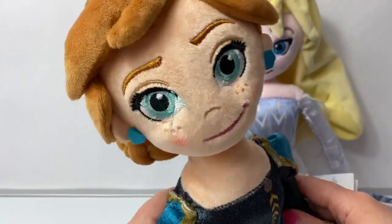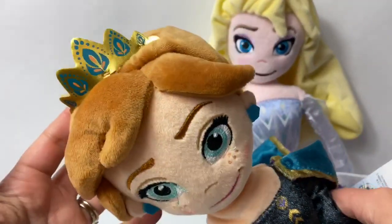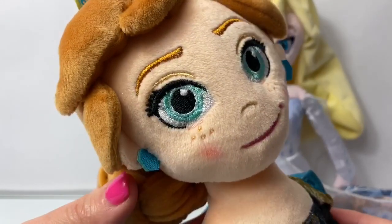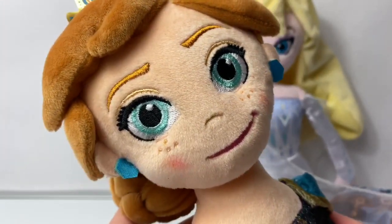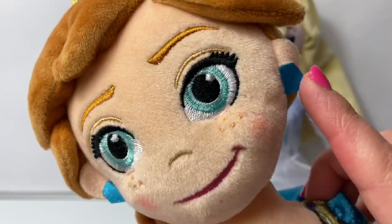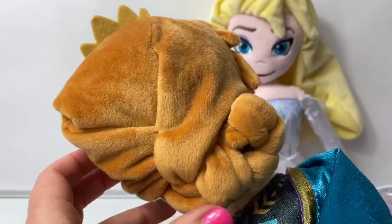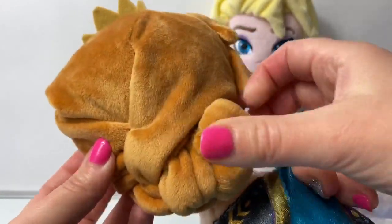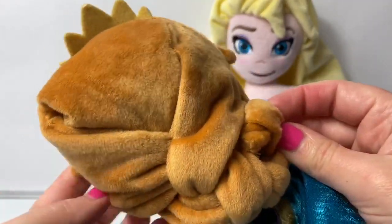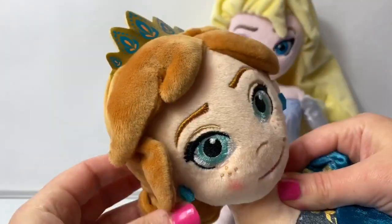Here is Queen Anna. She has her hair up with a beautiful crown here on top. Her eyes are a teal color and she has on a little blush here on her cheeks and some beautiful blue earrings. Here is her hair in the back — a beautiful bun. I love how this is arranged. She also has some bangs here in the front and on the side.